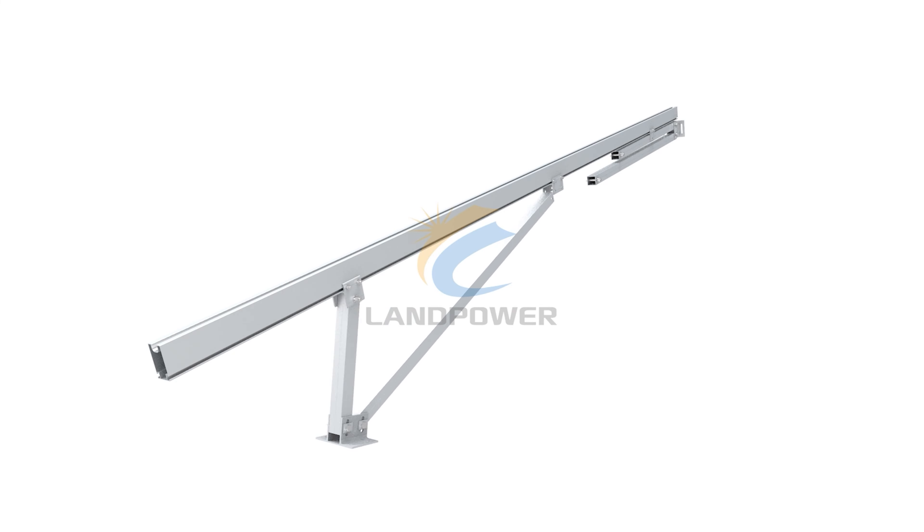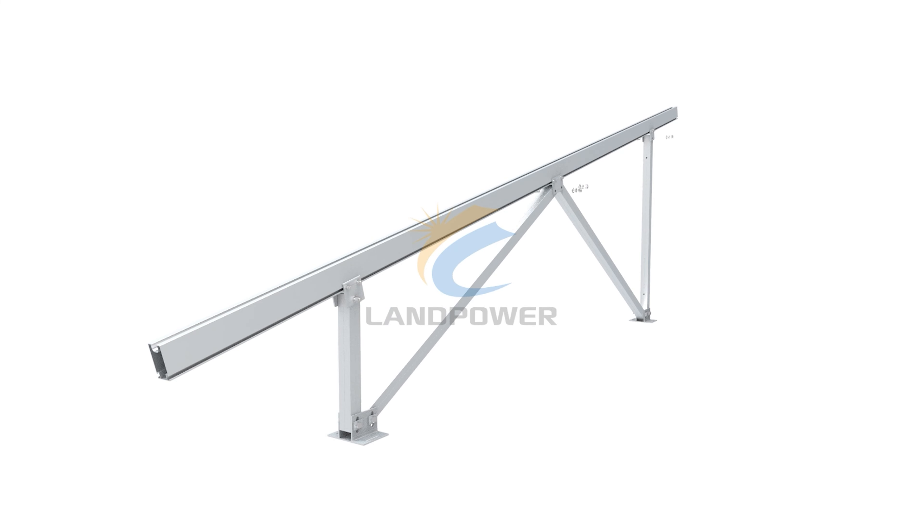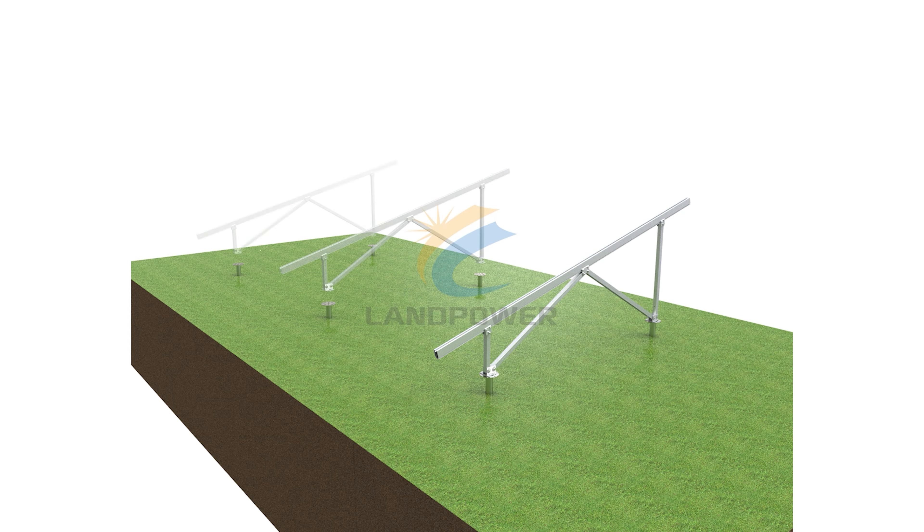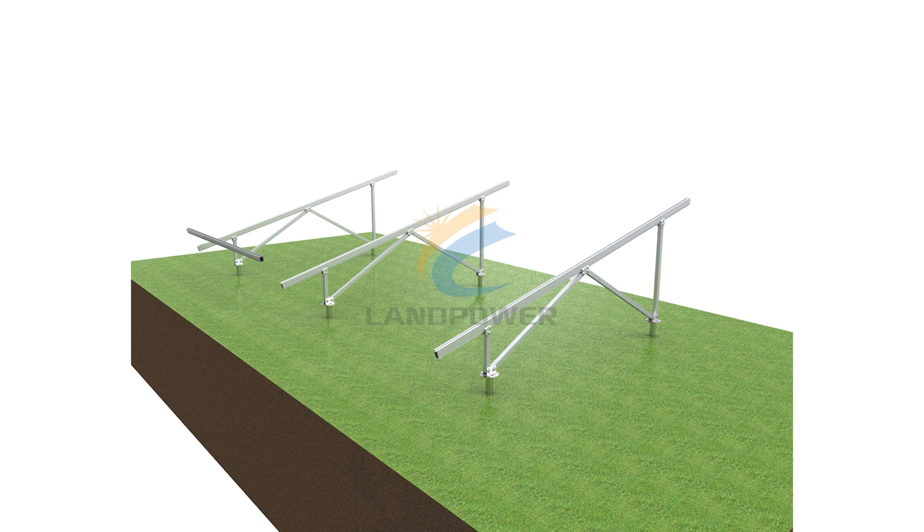All the components of our mounting system are pre-cut and pre-drilled at our factory, which helps in the easy system assembly, ultimately saving time and labour costs during installation.